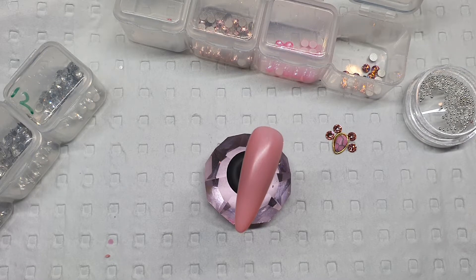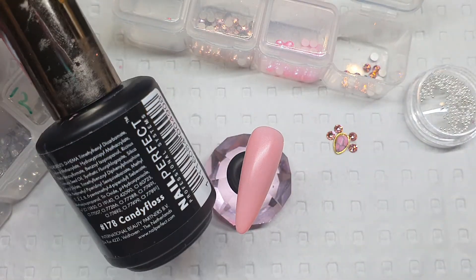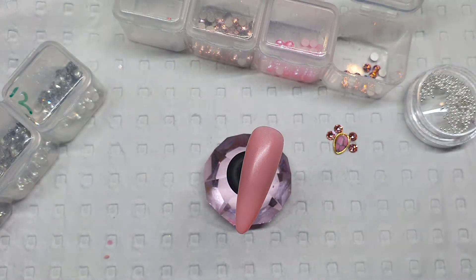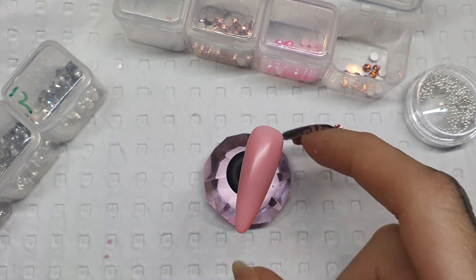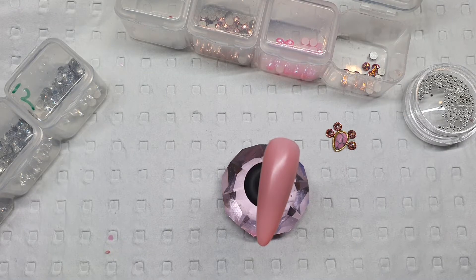Hey everyone, I hope you all have had a fantastic week. This week in our nail art tutorial I thought I'd do something really cute and fun with some of my favorite Swarovski crystals and a 3D nail charm as well. To start off, I have started with a pink base for my background — I have used the pink Upvoted color in Candy Floss. I've done two coats, cured both coats, and I've wiped my inhibition layer off so we don't have that tacky layer.